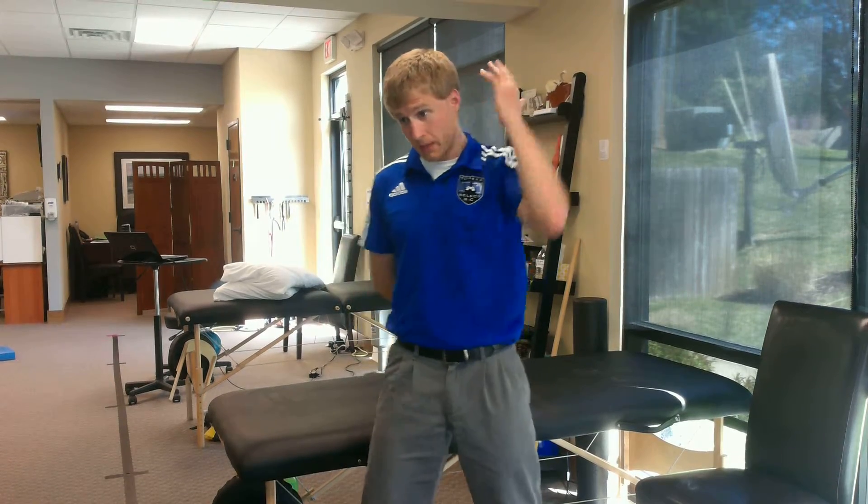Hi, this is Thomas Hunt over at Aspire Rehab Center. I'm one of the physical therapists who work here. What we're going over today is going to be a cervical distraction for those of us who are having neck pain.